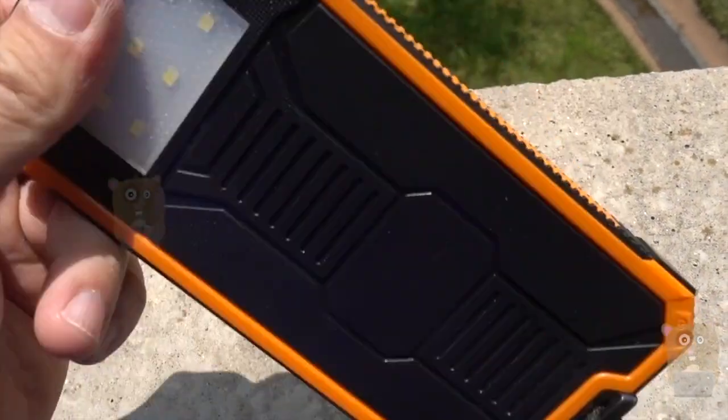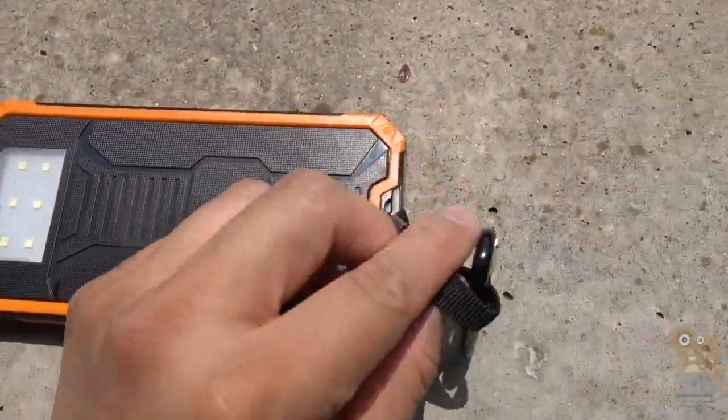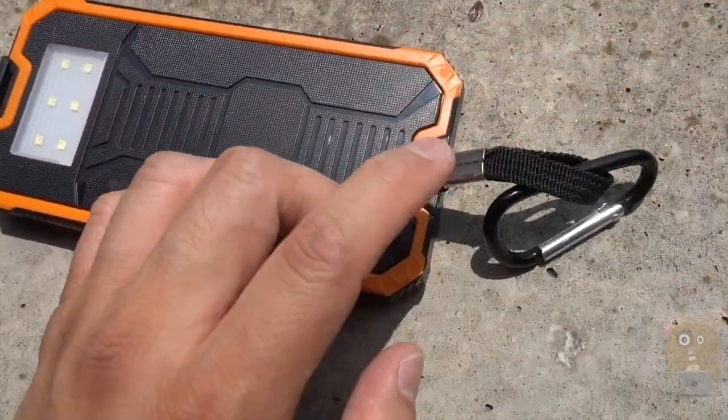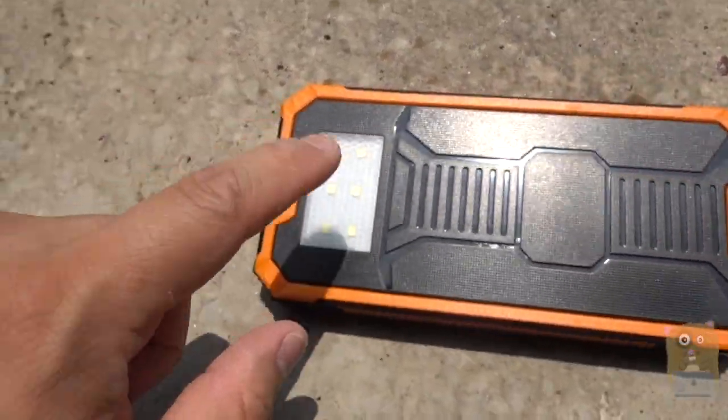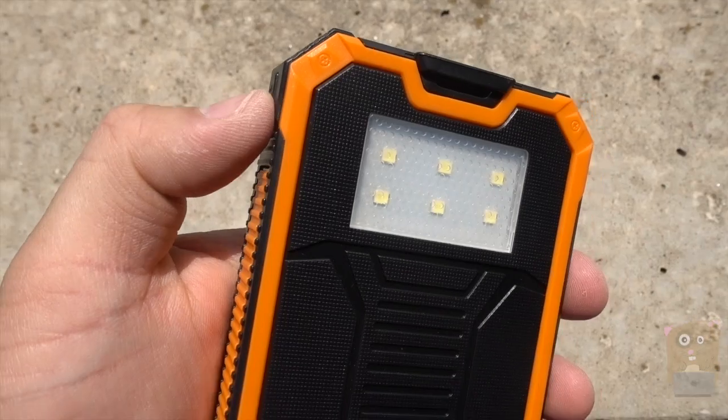This little strap is not removable — I can place another strap here if I wanted, but the strap that came with it can't be removed. There's also an LED light on it.